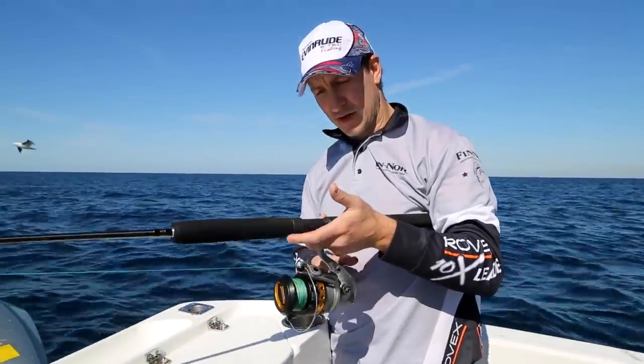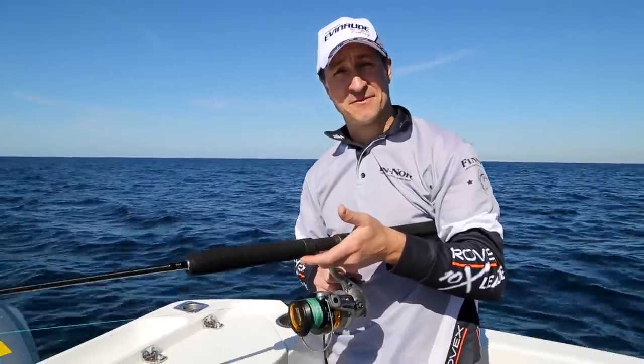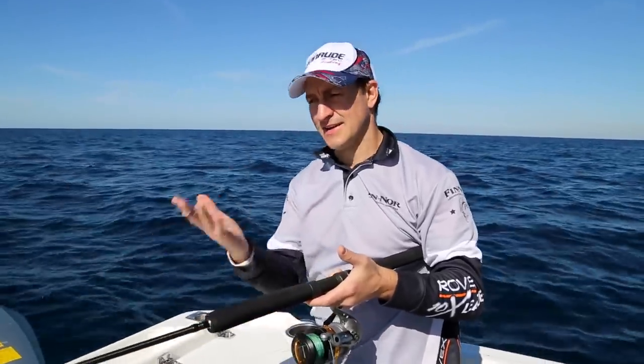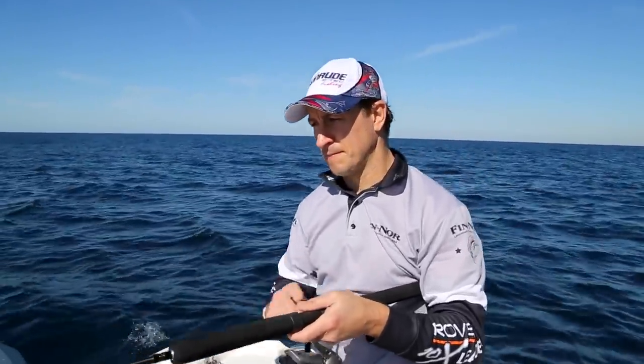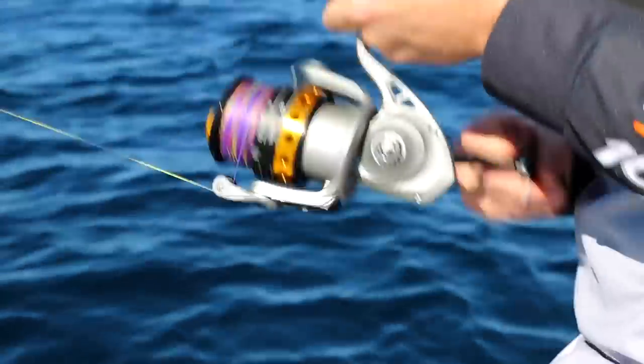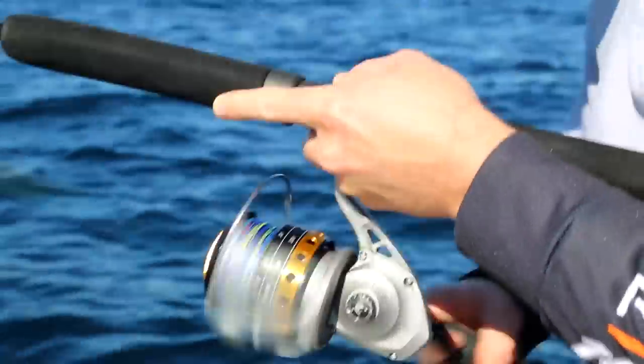Another technique you might like to use, especially at the end of the day if you're exhausted, is a good quick constant retrieval - quick but not fast - and keep that rod tip bouncing the whole way as well. Keep that lure moving like a wounded fish, basically, to hopefully excite the kingfish into grabbing it.